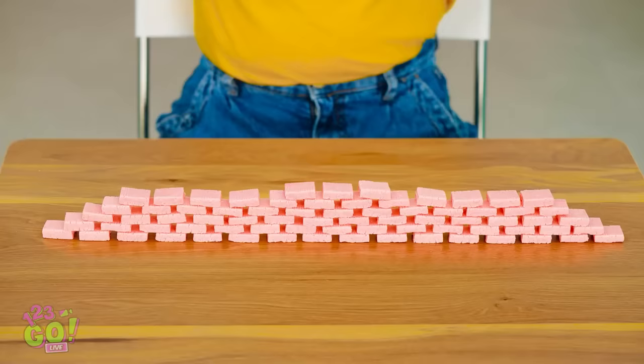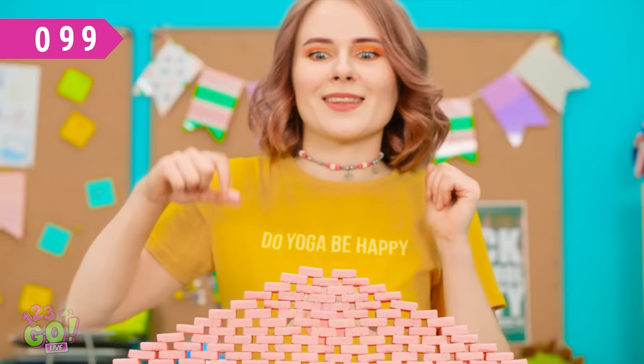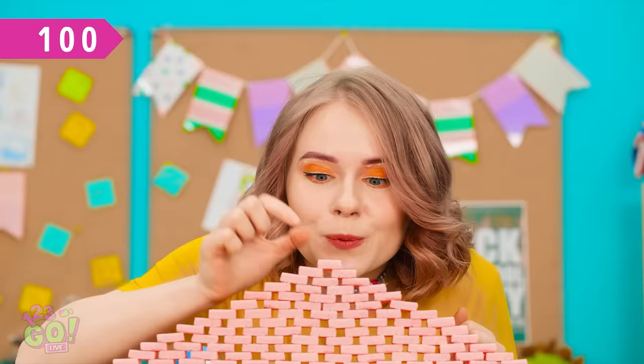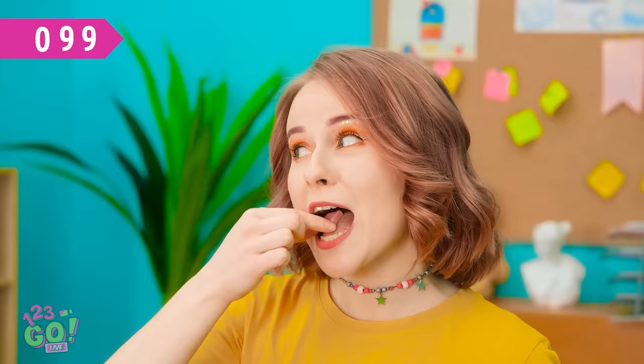I'm getting close. Hello, my babies! Done! Look! Wow! Nicely done! Mmm, bon appetit!